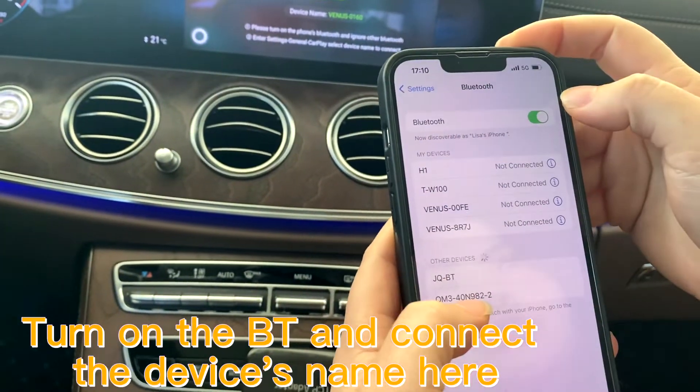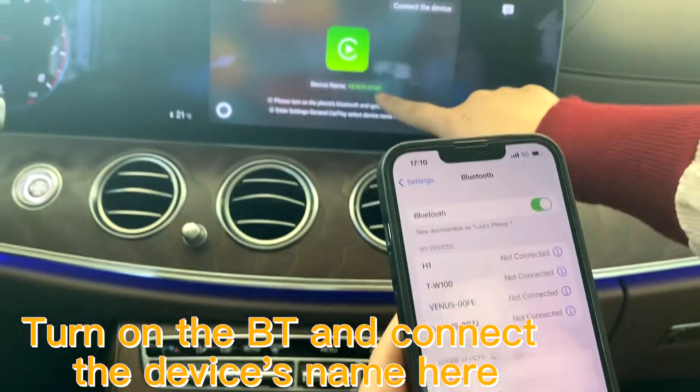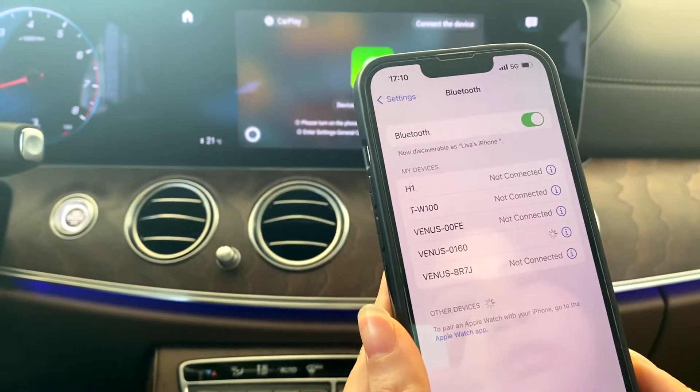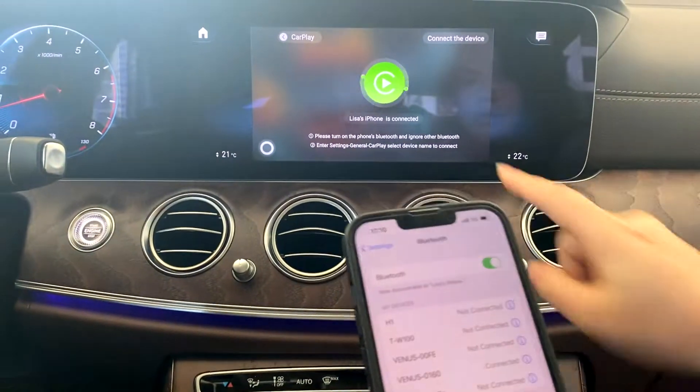Turn on the Bluetooth and connect the device name here. It's connected.